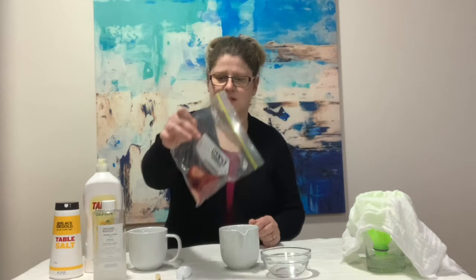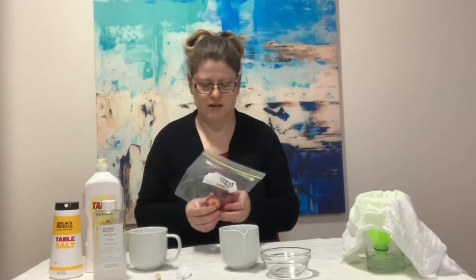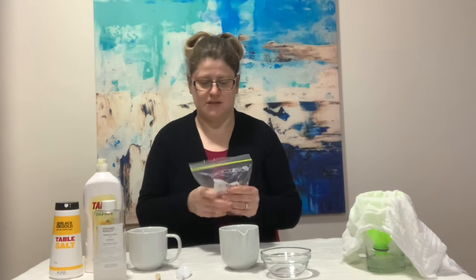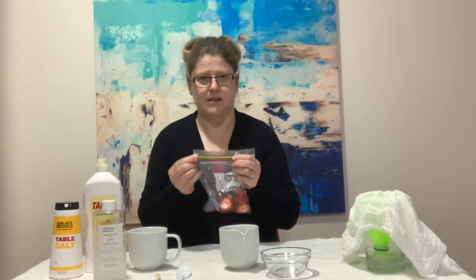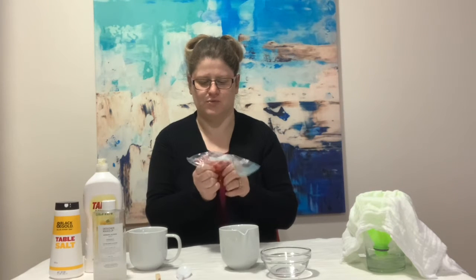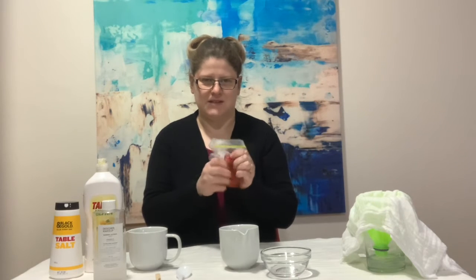The very first thing we need are three strawberries with the tops taken off — no green leaves. Pop them into a sandwich bag and make sure all the air has been squeezed out. Seal it back up, and this is the fun bit kids — we get to mash up the strawberries! Give it a good minute or two of mashing and when we're done we'll be ready to go to the next step.